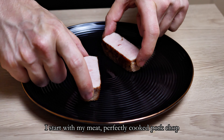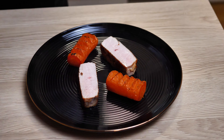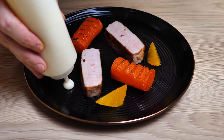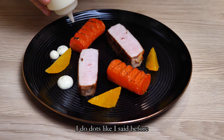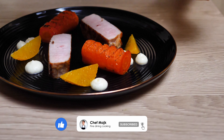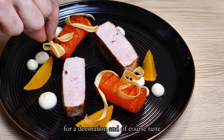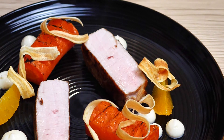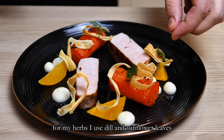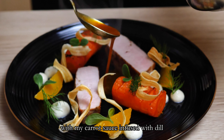I start with my meat — a perfectly cooked pork chop. Then a few pieces of my grilled carrots, a few orange segments, then my white salsify puree. I do dots like I said before, but you can also experiment with different plating options. Some crispy salsify chips for decoration and of course taste. For my herbs I use dill and sunflower leaves, and I finish everything with my carrot sauce infused with dill.